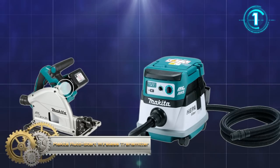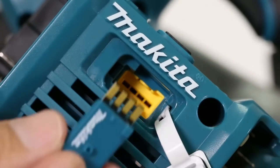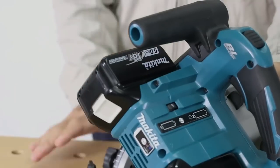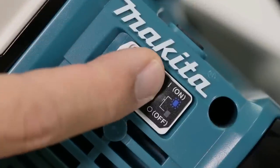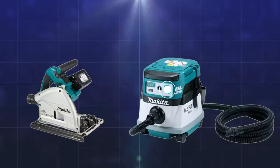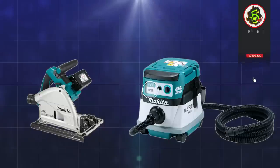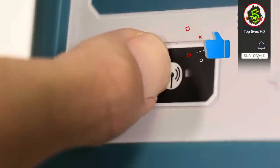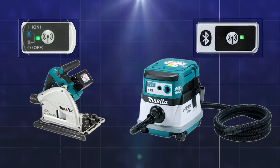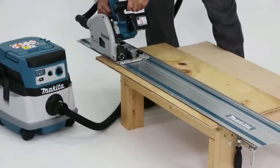Makita takes another step toward a truly cordless job site with the AutoStart Wireless System. AWS uses Bluetooth technology for wireless power-on and power-off communication between the equipped tool and dust extractor. AWS is intelligent communication that eliminates cords and excessive noise, since the dust extractor runs only when trigger-activated by an AWS tool. When the trigger is released, the dust extractor powers down. The Makita AWS dust extractor is powered by two 18-volt LXD batteries for maximum performance, and users benefit from an expanding AWS system that includes cordless tools for concrete, metal, and woodworking.